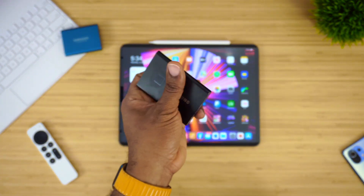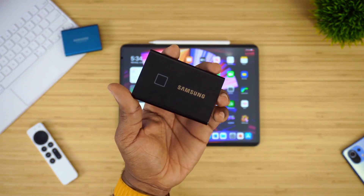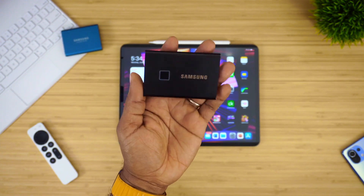On the side you get your USB Type-C port. This thing supports USB 3.2 Gen 2, so it's fast, steady, and gets the job done.